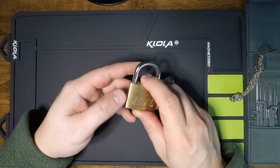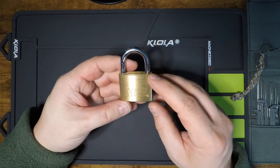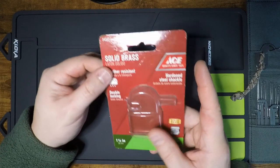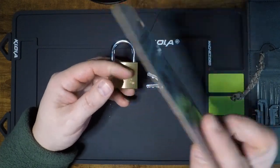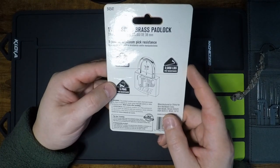Hey party people, Techno back again with another lock video. In this video, we are taking a look at the ACE model 545-41. This is a 38mm brass bodied padlock with dual spring loaded locking pawls, and as we can see here, we also have a 5-pin core, which is quite nice.